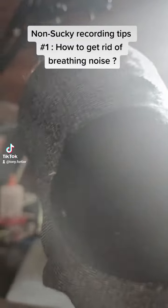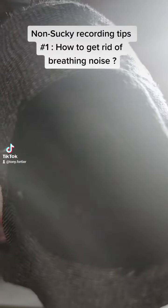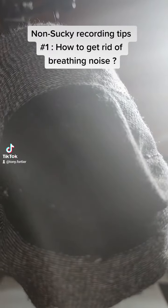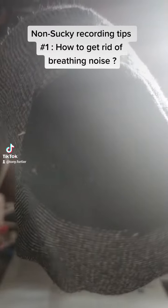Good morning and good evening to everyone. This is Tony Fortier and this is a new segment on my channel called Nonsaki Recording Tips, where I show you tips and tricks that I learn on my journey of how to produce music.